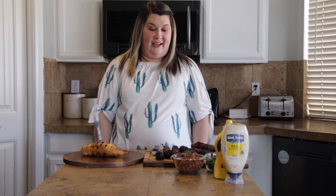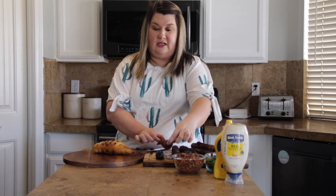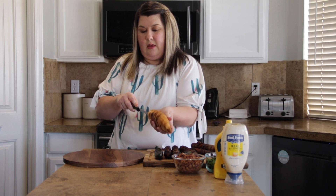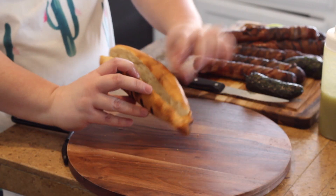All right, we are done! The hot dogs cook really quick so you need to watch them, but they look delicious. I've got my rolls scored on the outside for a nice presentation, and my hot dogs are completely cooked and brown. The bacon's cooked and looks amazing. I also heated up some jalapeños and roasted those as well. Now I'm going to cut a hole in the top of the bolillo, just like a hot dog bun opening.